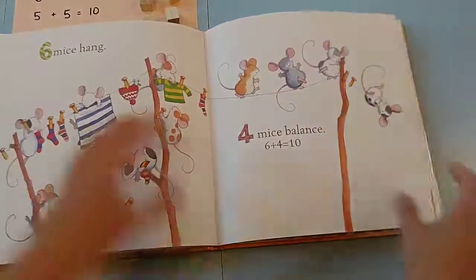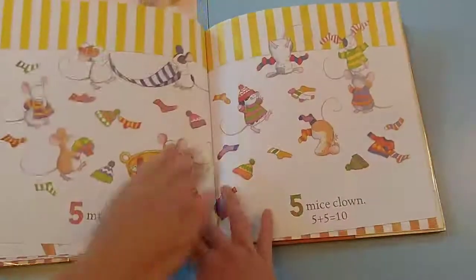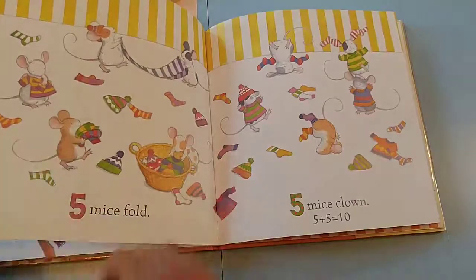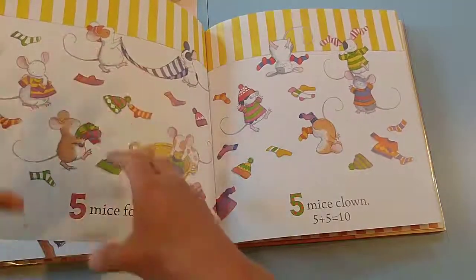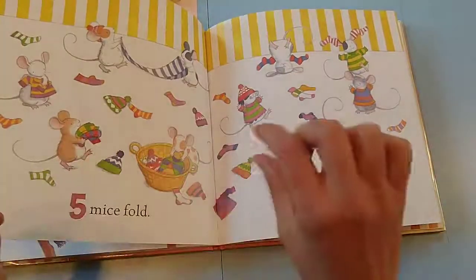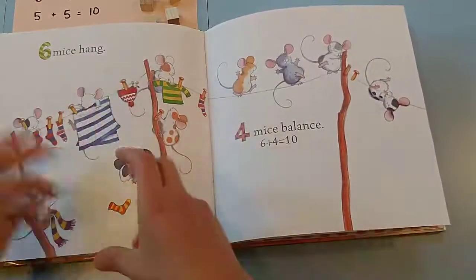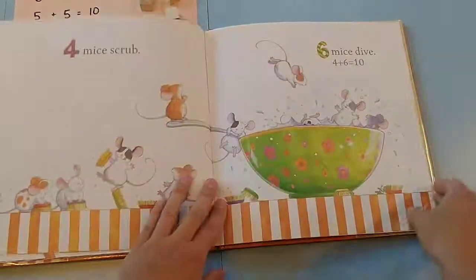So what I do is while we are reading the book and as we're going through it, the kiddos are going to move their counters as their mice. Here on this one they're going to have five counters on each side, and we watch as they're moving the mice — there were six here and four here, now we're going to move one over and see what that looks like.